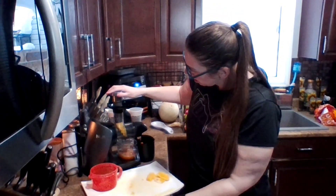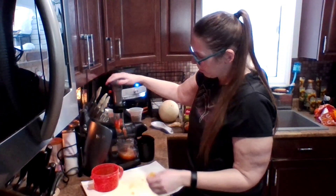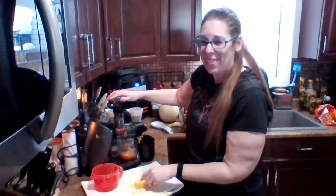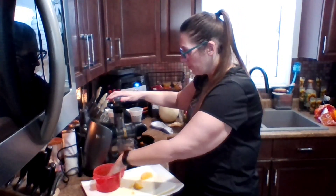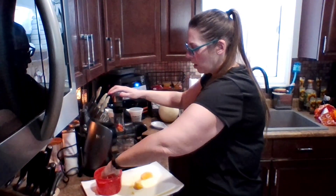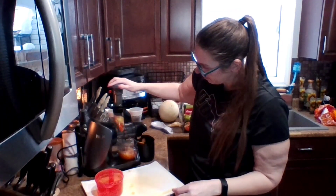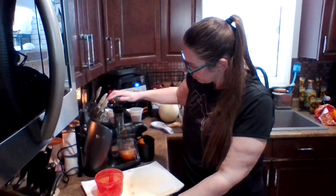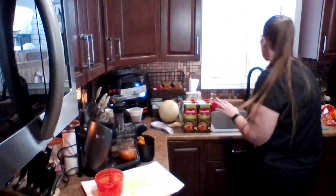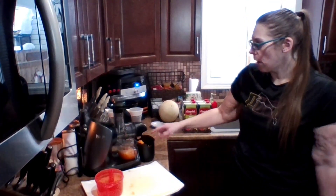I'm going to put a few more orange slices in and then add the ginger now. This isn't making much juice at all, so this is probably going to be just enough for me to have a glass — which is perfect. Last of the carrots, last of the oranges. I've got everything in there now, so we're just going to let it run a bit to make sure everything's been juiced.